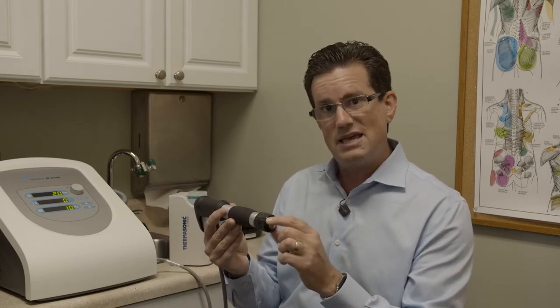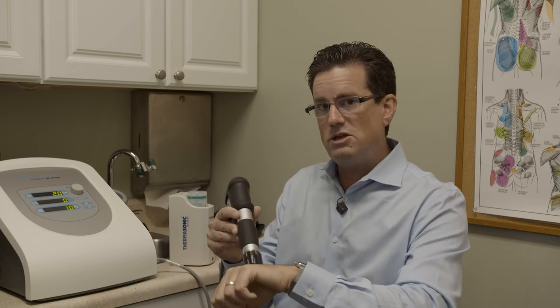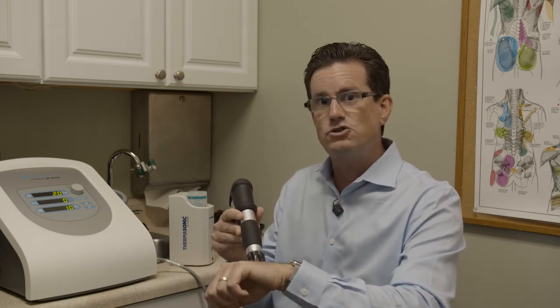Now, what are you going to feel? The therapist is going to be applying this head skin-on-skin, and it uses a gel, like an ultrasound gel, on the tissue. They're going to be doing a gentle rubbing sensation along the area that's injured, damaged, or weakened. And as that's occurring, you're going to hear a little bit of a snapping pulsation sound.